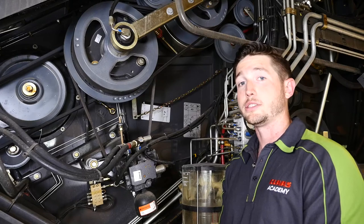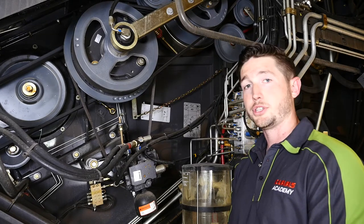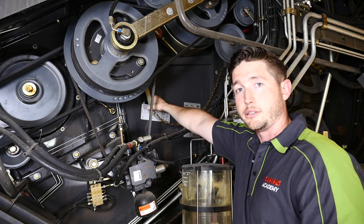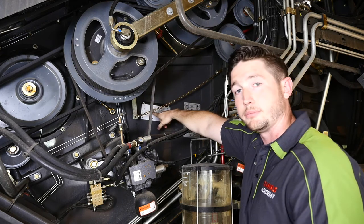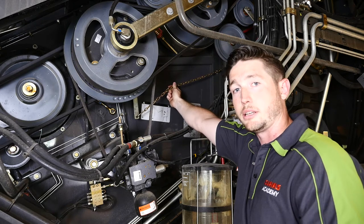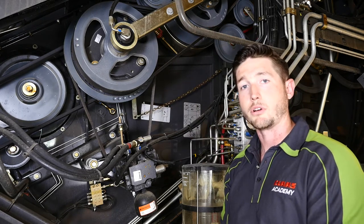We'll talk about a few specific settings on the Lexion 670 straw walker. Here on the left side of the machine, we're going to point out the deflector curtain. The deflector curtain deflects the material coming out of the threshing system into our walkers. There's a decal on the side of the machine that explains what position to use depending on the crops being harvested. The curtain can be held in place by securing this chain to the side of the machine. Refer to your operator's manual for specific settings for the crops being harvested.